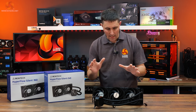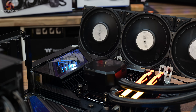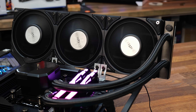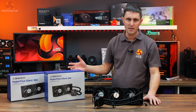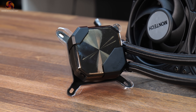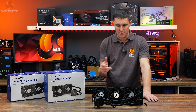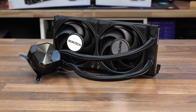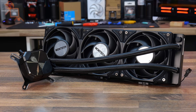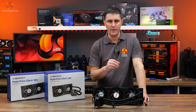In this video we're taking a look at this new 360 millimeter AIO CPU cooler from Montech — it's the new Hyperflow Silent 360, the follow-up to the Montech Hyperflow ARGB. According to Montech, the only real hardware changes between the silent version and the original ARGB version are the fans and the lighting on the CPU block. There are some other subtle changes to the mounting system which we will look at later. It's available now with an MSRP of around $70 for the 240 and $80 for the 360; in the UK, £60 for the 240 and £70 for the 360.